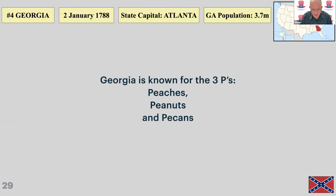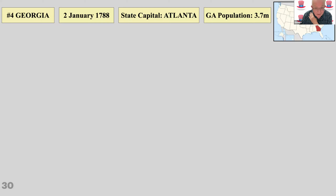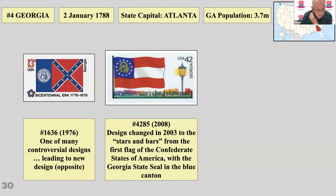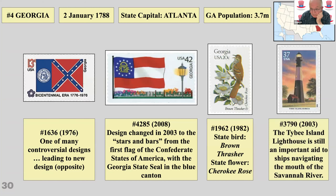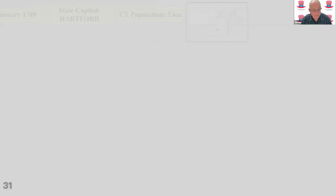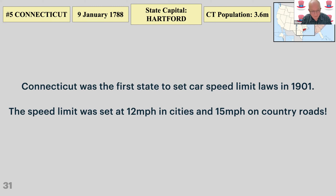Georgia is known for the three Ps: peaches, peanuts, and pecans. President Carter was called the peanut president partly because he came from Georgia and partly because he was a peanut farmer. The state flag was changed to reduce the emphasis on the Confederacy. There's a state bird and state flower on a stamp, and a lighthouse which helps navigate at the mouth of the Savannah River. Connecticut, meanwhile, has curious early speed laws: 12 miles per hour in cities and 15 miles per hour on country roads.